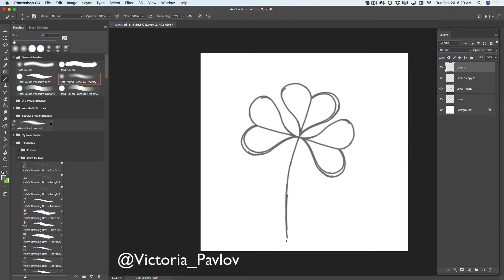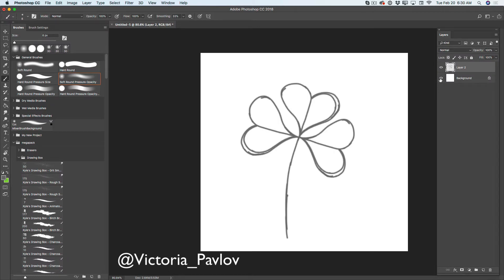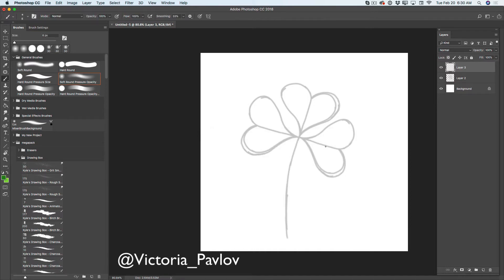What I will do — I will hide my background layer and merge all visible layers. I will bring back my background layer. I will bring down the opacity for my outline layer. I will create a new empty layer. I will be using the same paint brush but I will change the color to green for my shamrock. Shamrock is a spring flower leaf, so I prefer to use very bright and springy colors.